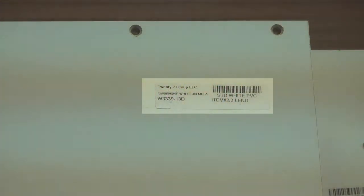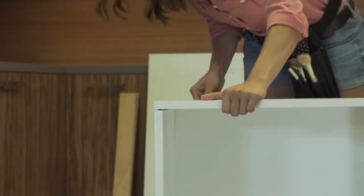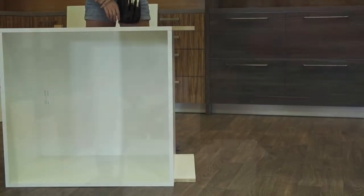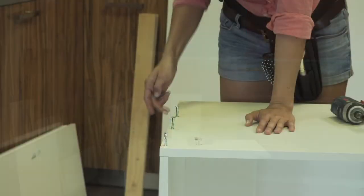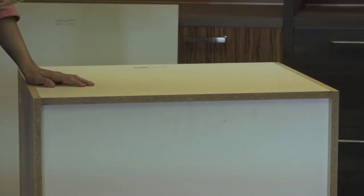Take the left end panel as indicated by the label and attach it, paying attention to align the holes on the bottom piece to the pre-inserted dowels provided by the top and bottom pieces. Correct placement has symmetry on both the left and right side. Insert the screw into the holes on each side and screw in firmly. Roll the unit to where the top is right side up.